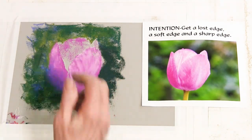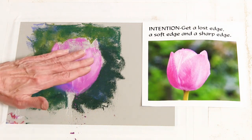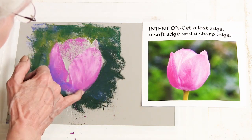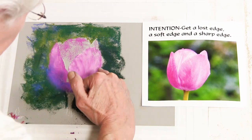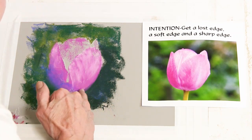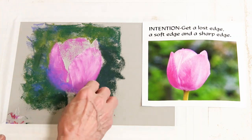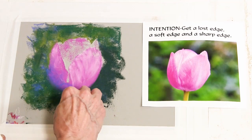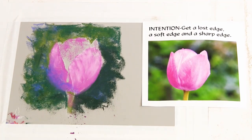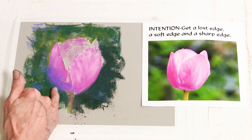What kind of edge do I want right here? I think maybe just keep that kind of soft. Even though it's very dark here and kind of a middle value there, I'm just going to kind of pull my finger between the two — and that softens that edge. While I'm there, I'm going to go ahead and throw in the stem, create a soft edge with the stem as well, and let it sort of become a part of the background.